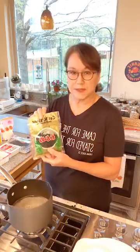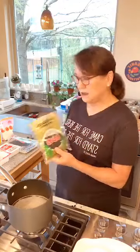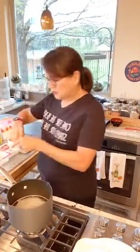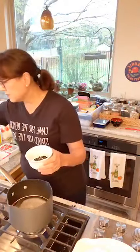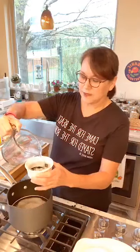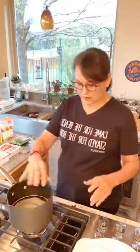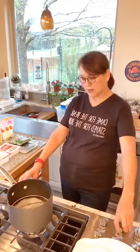A little bit of wakame goes a long way — it's dried seaweed. I'm going to put some cold water in it and let it steep for a few minutes. We'll let it steep while we bring the soup to a boil so some of these vegetables can start cooking.